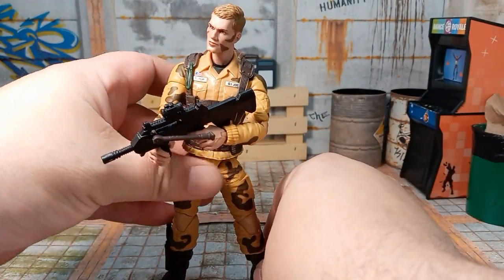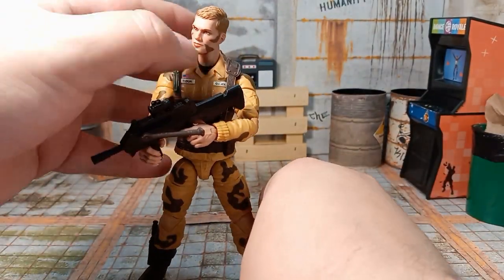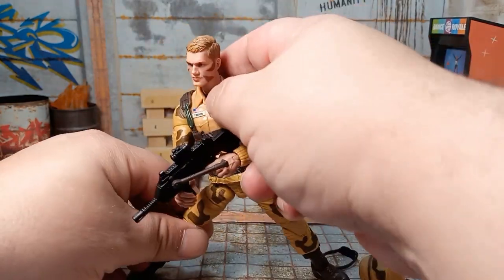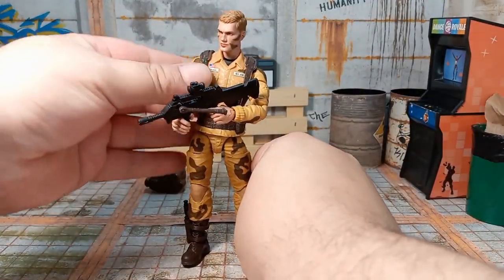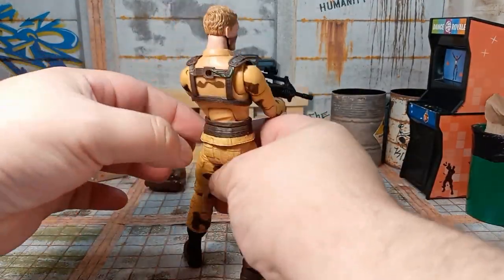I had a hard time standing him up. See how much he bends there — awful. But it looks cool.